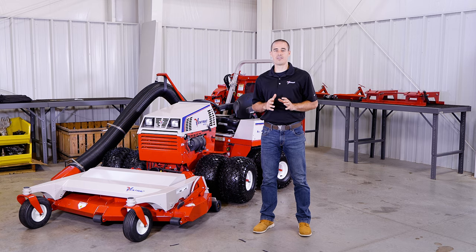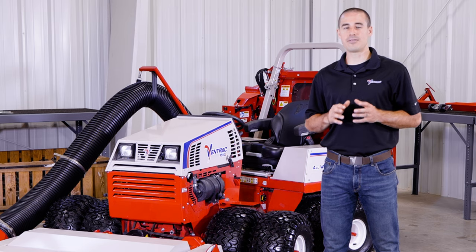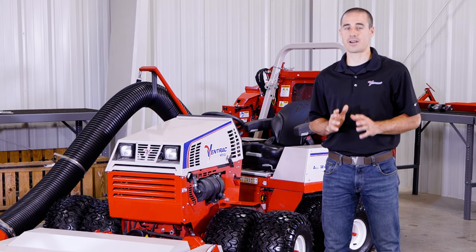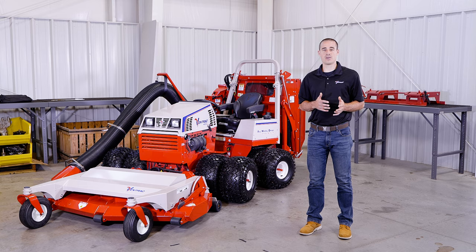The grass collection system will fit on all 4500 model tractors and some 4100 and 4200 models. If you have a 4100 or 4200 series tractor, please see the owner's manual for this attachment to cross-check your serial number to make sure it will work with your tractor. Thank you for watching this video on the Ventrac Grass Collection System. For more information, visit Ventrac.com and subscribe to their YouTube channel and follow them on social media.